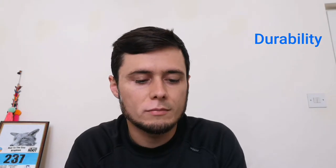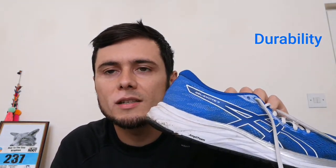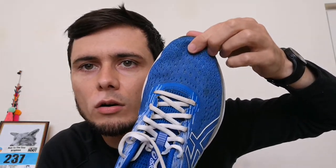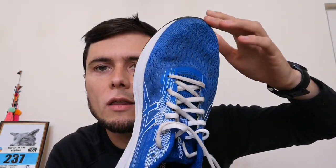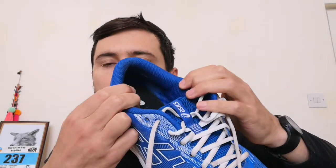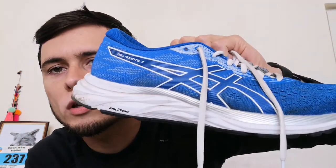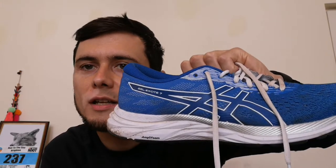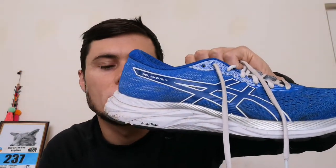The durability has been really positive as well. Over the 200 miles I've used them for, there's not been significant wear and tear. Looking at the mesh upper, there are no snags, rips, or tears — the integrity of the shoe is certainly still there. It hasn't worn down and got loose or anything like that. On the sole, the cushioning still feels very similar to when I first bought them, with only a very minor difference.